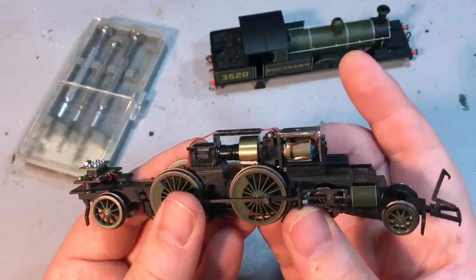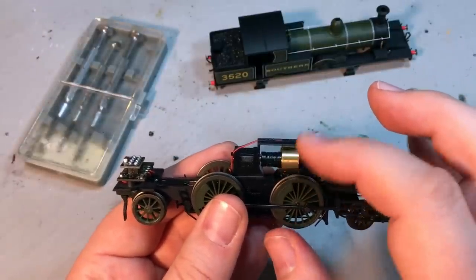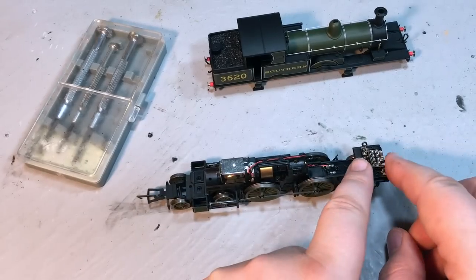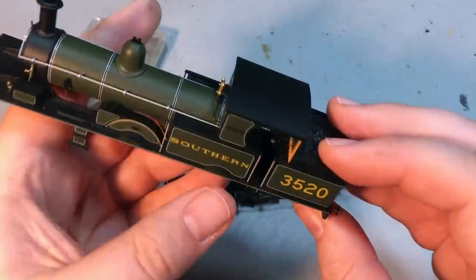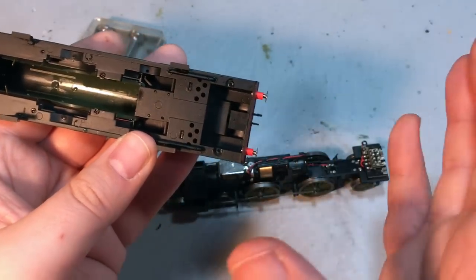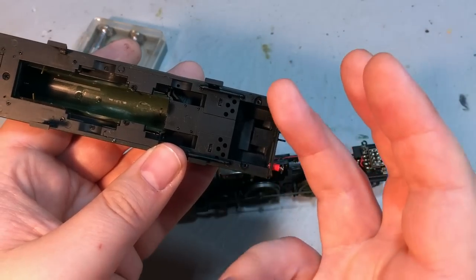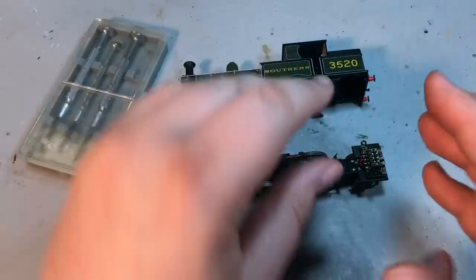Once those three screws are undone, the whole chassis just pulls clear. We can see the motor, which does appear to be a five-pole motor — that explains why it ran so smoothly out of the box on DC. We've also got a large brass flywheel here which gives a little bit more momentum to the drivetrain. We can see the DCC eight-pin socket which fits within the confines of the bunker, and what appears to be a speaker enclosure area underneath — should you want to go your own sound-fitting route, there does appear to be space for a small speaker with holes for the sound to escape.